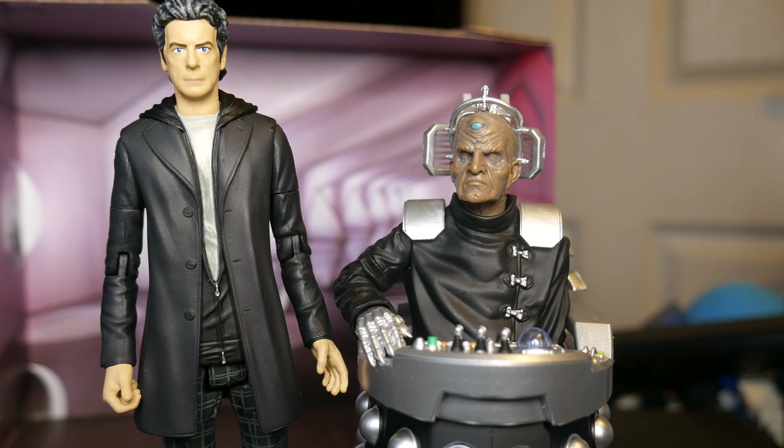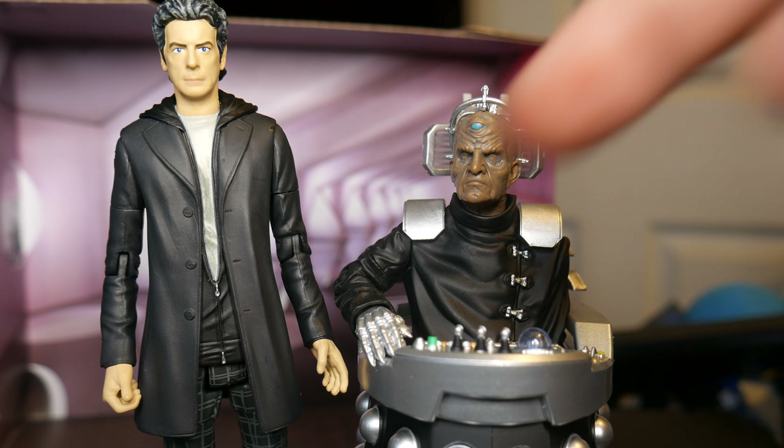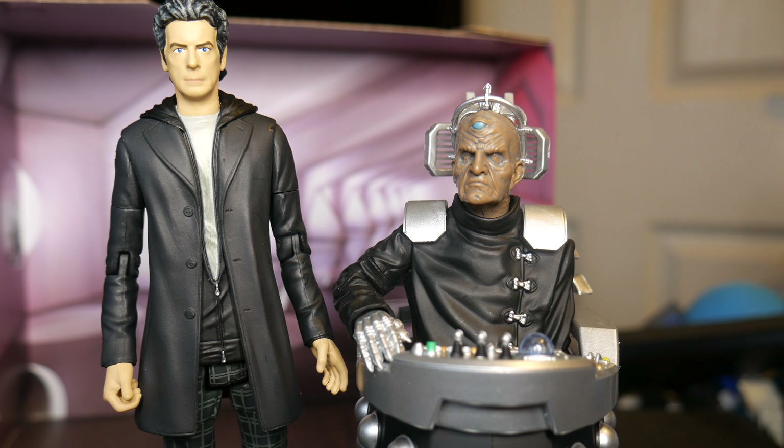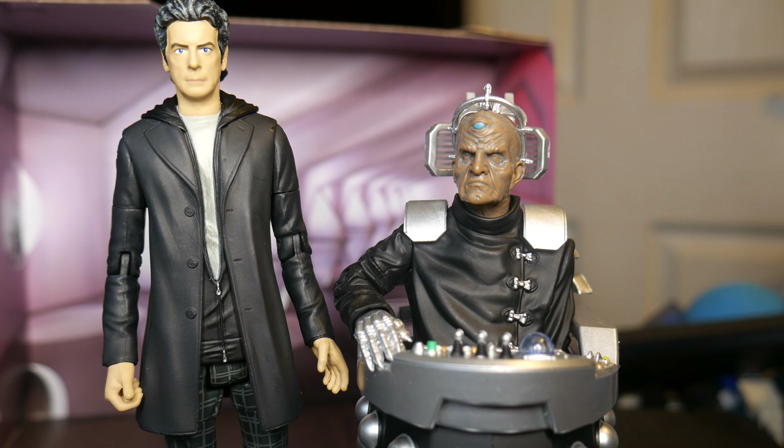Overall, this set is kind of just meh - alright, not amazing. If you haven't made up your mind already about this set and you don't have the original Julian Bleach Davros release, yeah, pick this up. But otherwise I'd say easily pass on it because really there's just not a lot to it.